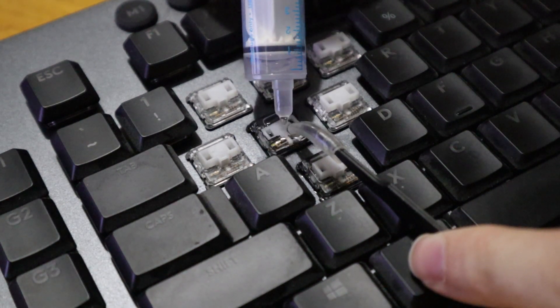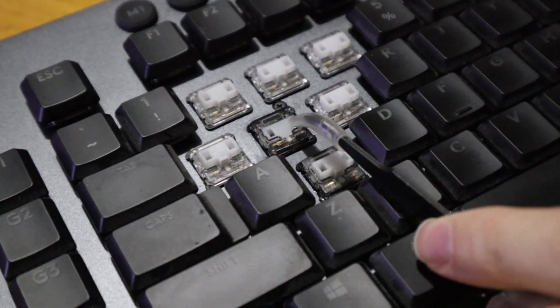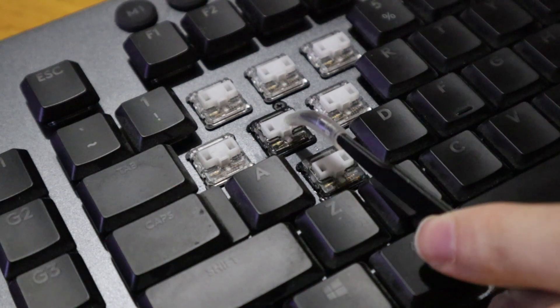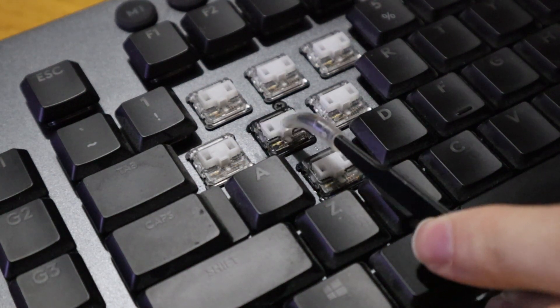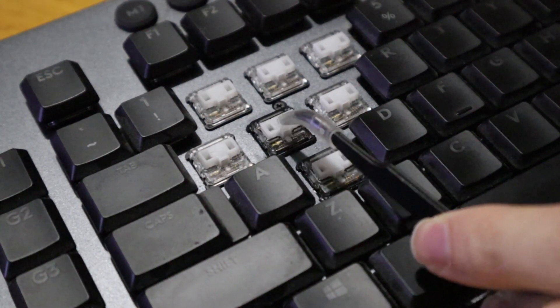With these see-through switches on this keyboard, you can really see it fill up — that's what you want. Now what you're going to want to do is press on the switch several times. You can use the key cap so you're not pressing it with your finger. This will slosh the alcohol all around through the key switch and hopefully get those particles out.